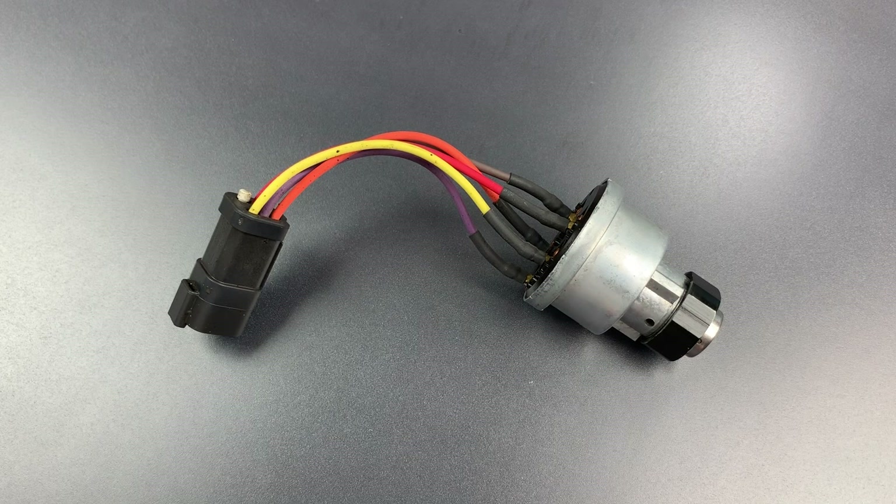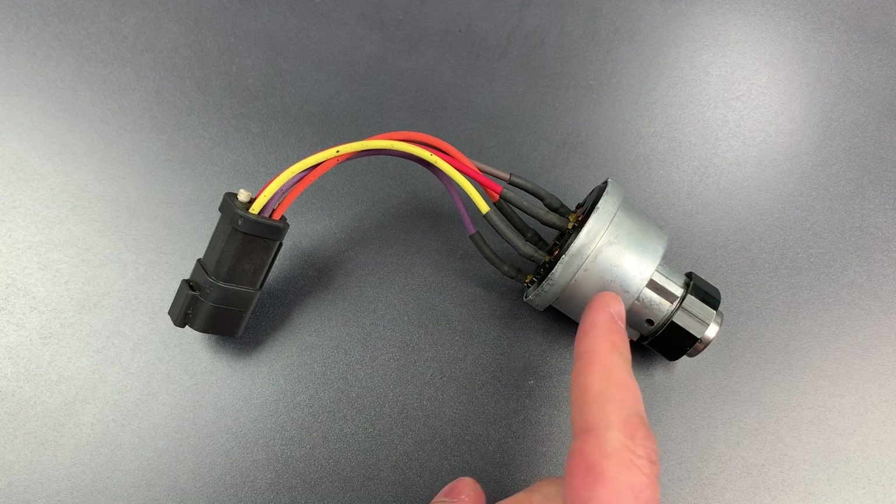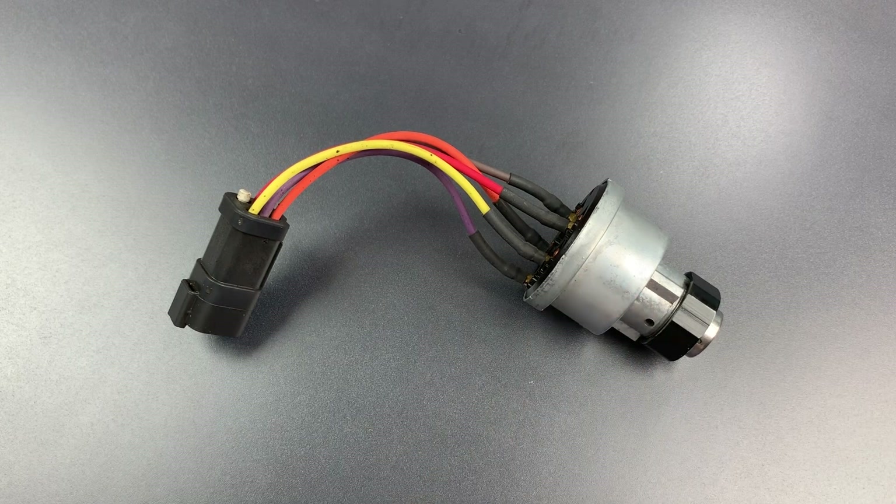This is the Lockpicking Lawyer, and what I have for you today is the ignition lock from a Caterpillar D8 Bulldozer. It was sent to me by Guy from the DoubleCheck YouTube channel, which I'll link below. I'm really glad that he sent this to me, because there is a big security issue here that I've wanted to address for a while.